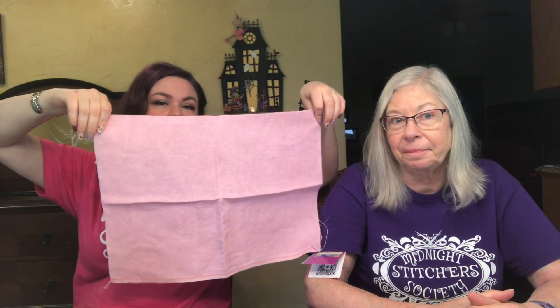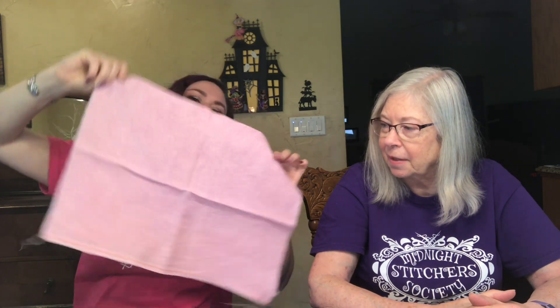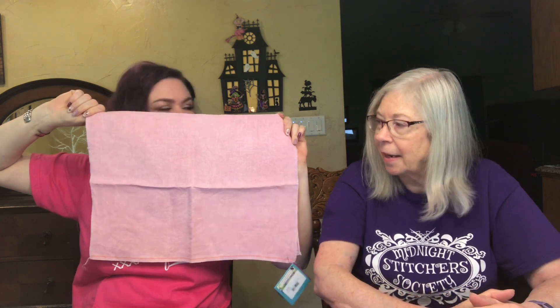The next Black Needle Society box is called Once Upon a Stitch with a fairy tale theme, and the designer is going to be the Primitive Hare. I also got my fabric of the month from Under the Sea Fabrics called Rose Hips — 32 count linen. It's pretty, I like it.